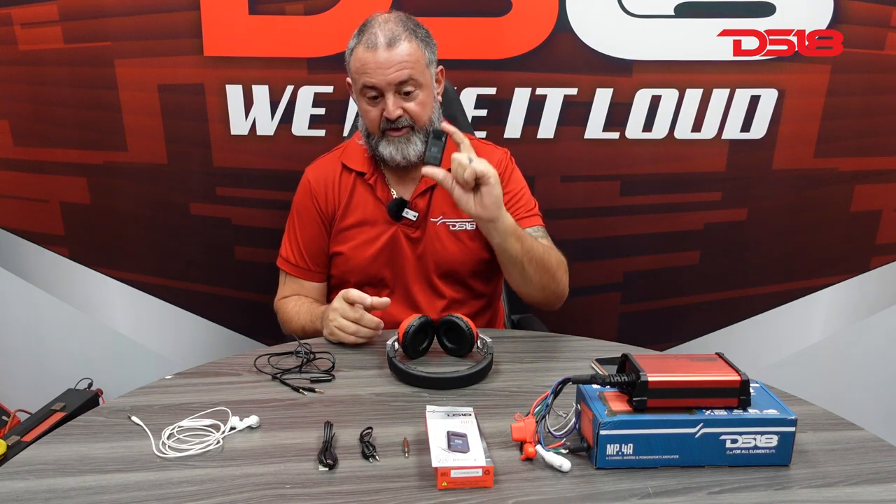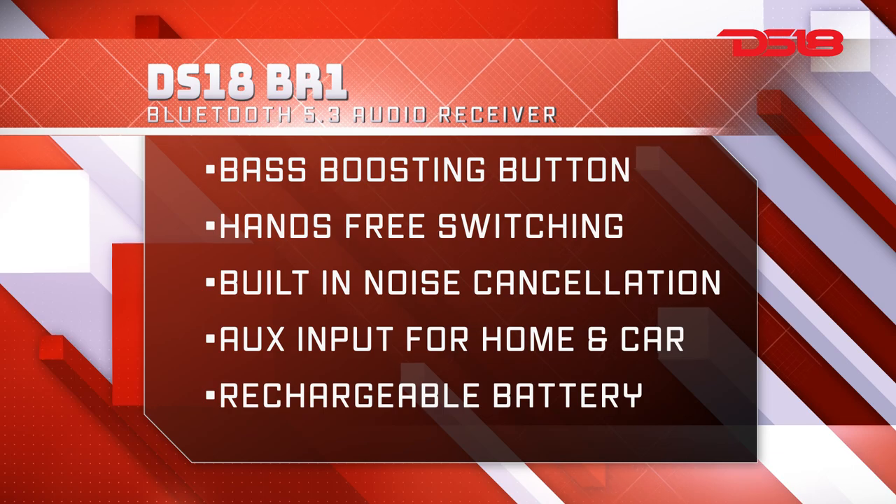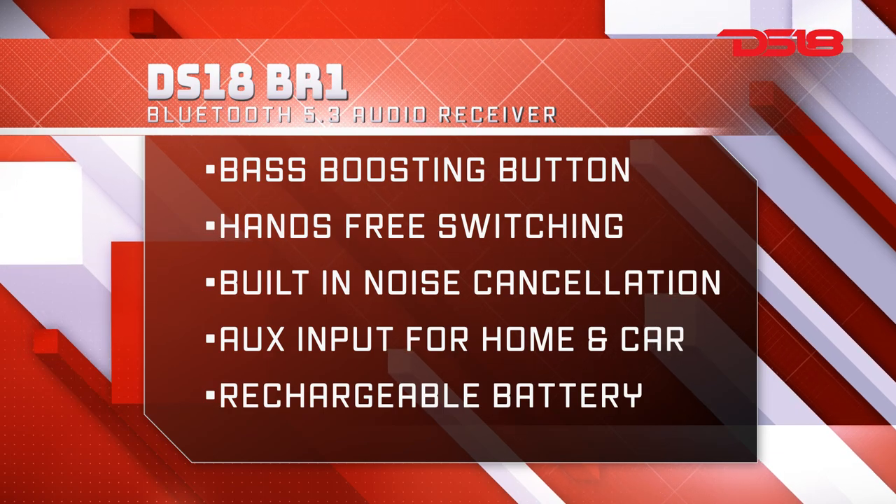This is a receiver, so you have to transmit from an audio streamer or from your phone. So let's do a little demo here, how this works.